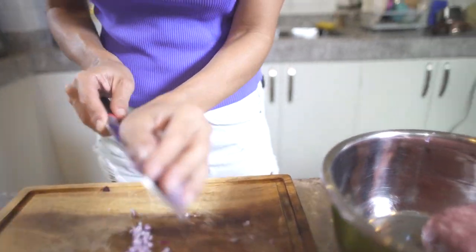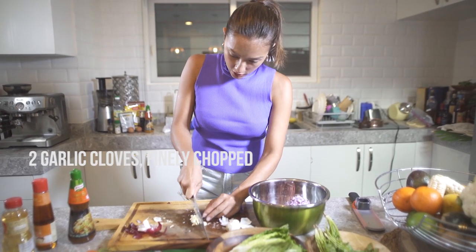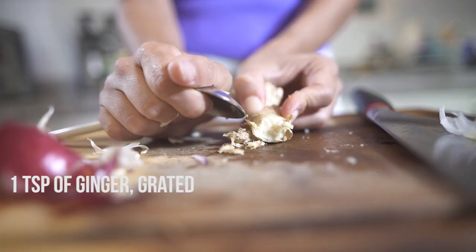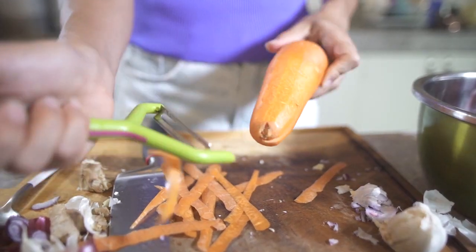Then we are going to get two garlic cloves and finely chop the garlic as well. Now we are going to grate our ginger. After that we are going to put some carrots.